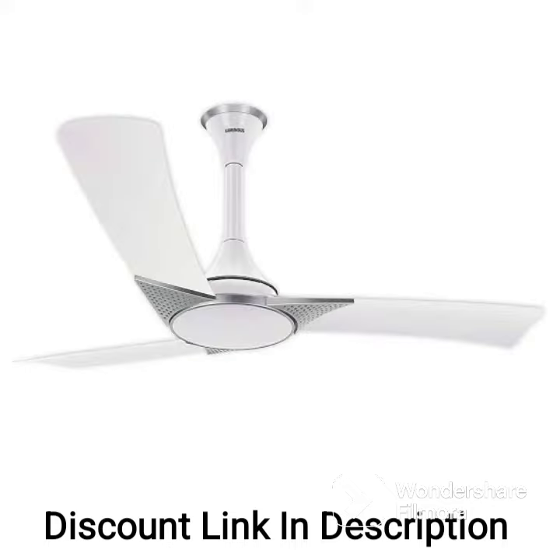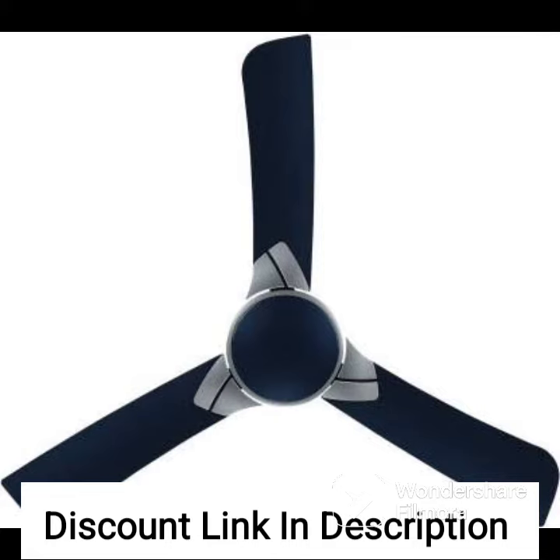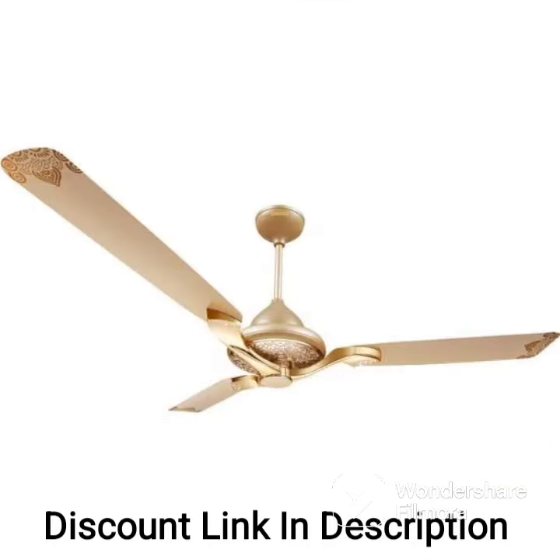The fan produces a noise level of 65dB, which is higher than some other models, but still within a reasonable range. The Luminous London Mayfair 1200 Arm Ceiling Fan comes with a 2-year warranty, which can give you peace of mind.